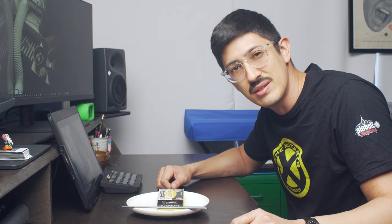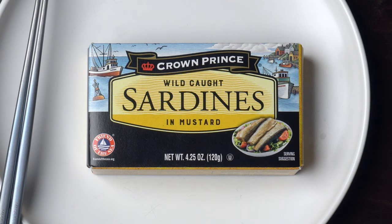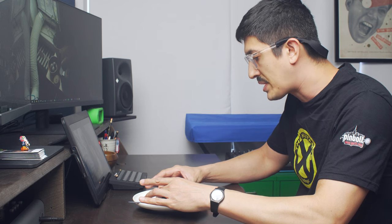What are we even doing here? We're going to take a look at Crown Prince wild-caught sardines in mustard. Cute box. There's a little picture.